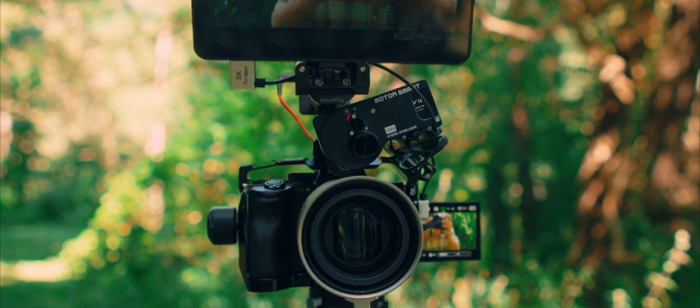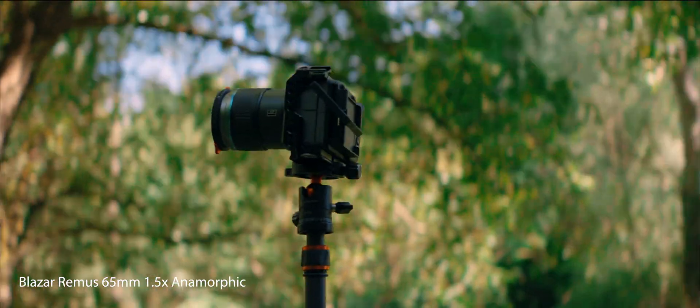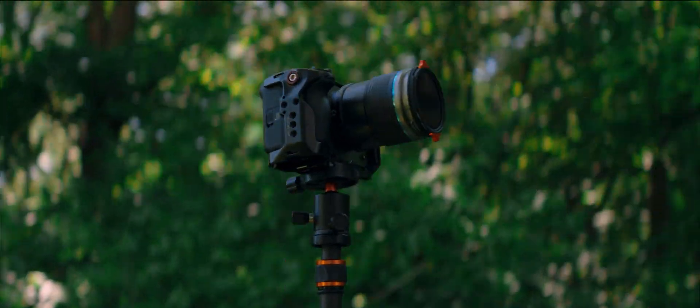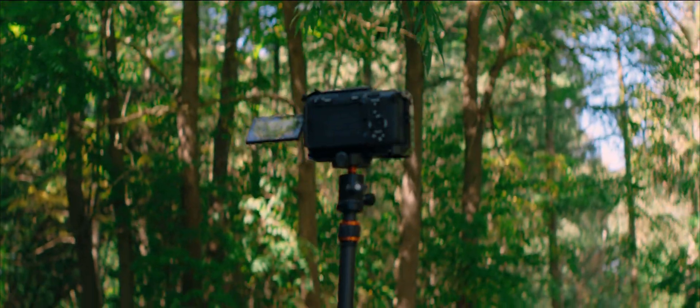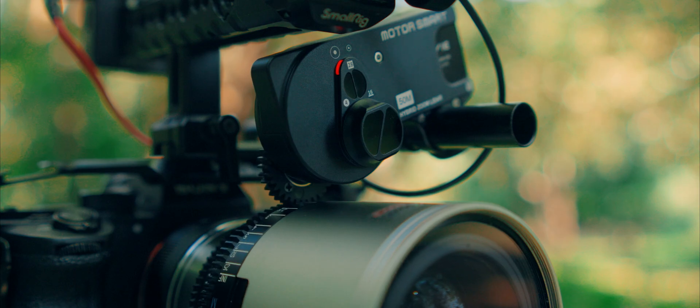We are testing out the brand new Live Air for Smart from PDMovie — it's a lidar autofocus system. This is not going to be some technical deep dive; I've only had this for about two days, so it's more of a first impressions. We're going to do a couple of tests, see how well it works, and I'm going to share some frustrating little bits I've encountered so far.